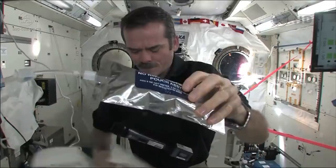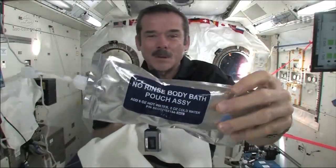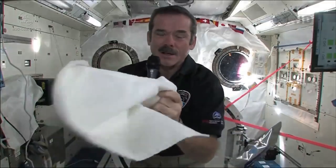And so I wash my hands with that and then grab a towel and dry them off. So that's how we do it. We use no rinse — it's a special type of slightly soapy water, so you don't need to have a bunch of fresh water afterwards. You squirt it, you float a ball of water in front of yourself, and then you just dry your towel.